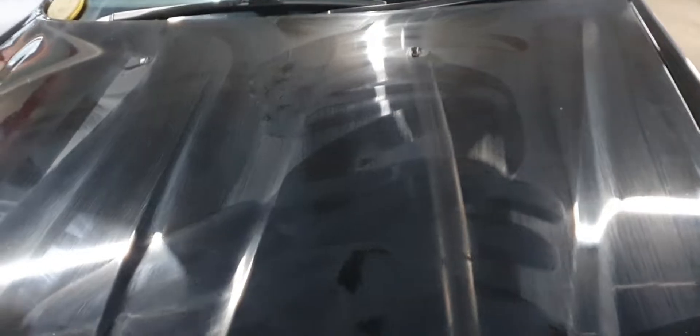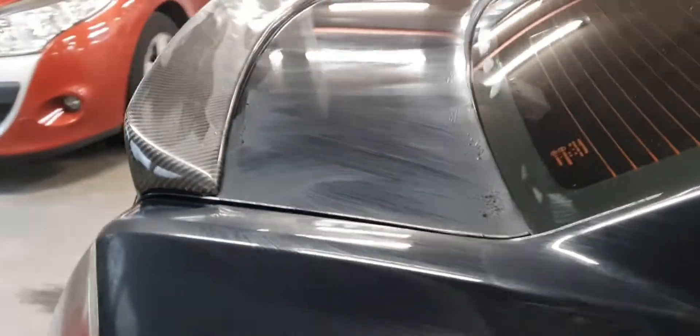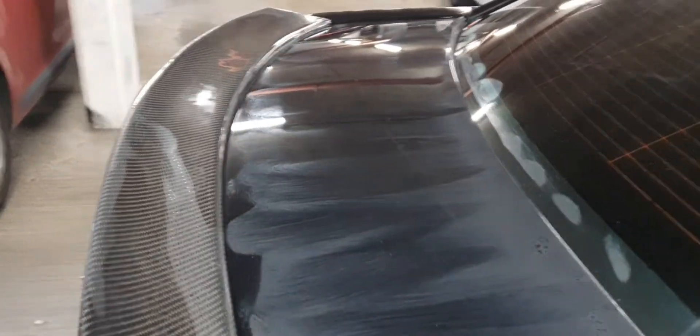Applied everywhere on the front — I think I went a bit too much. Everything drips, so you've got to go left, right, and side to side. As soon as it hazes up I'm going to take it off and buff it up.